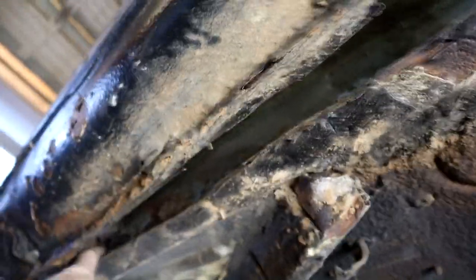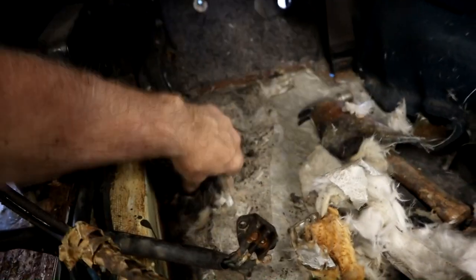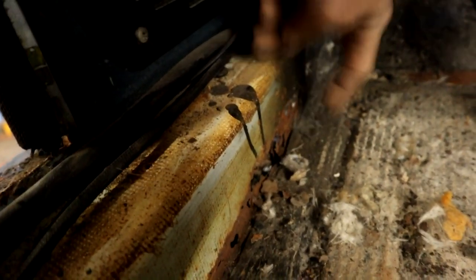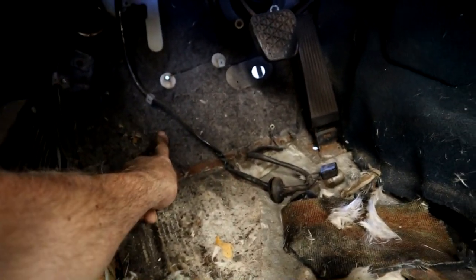Back inside the car — the box section on the interior inner rocker has come through similar to the other side we repaired. There's a rust hole right there, which is another reason the floor may come out on this side — to repair the whole box section in 16-gauge. The floor is obviously lap jointed to the foot plate here, and I'm assuming it's all lap jointed along the transmission tunnel too.